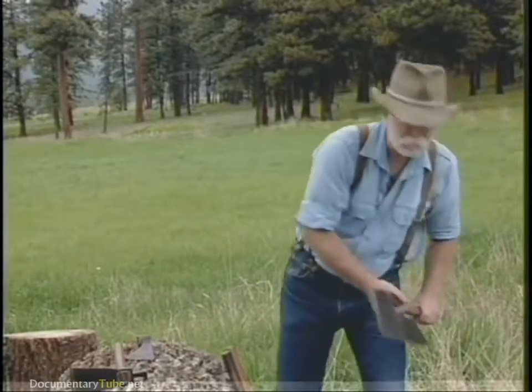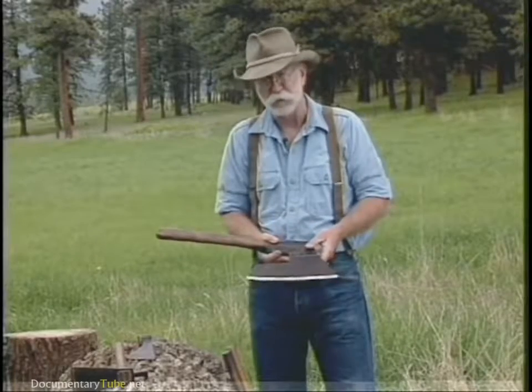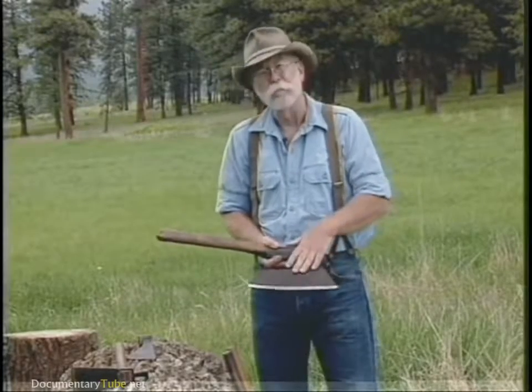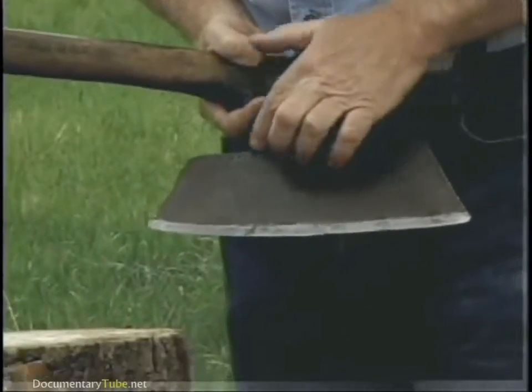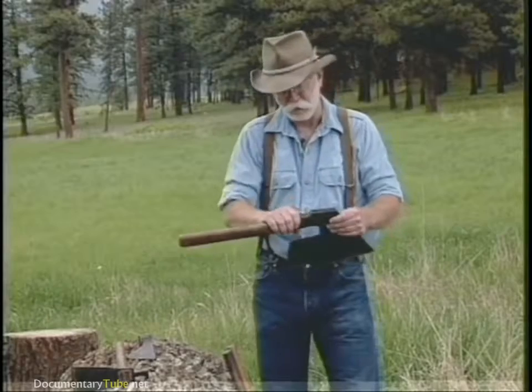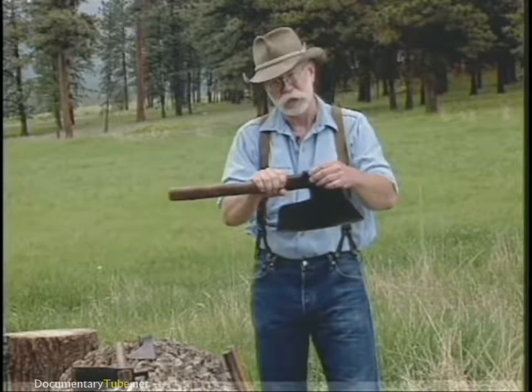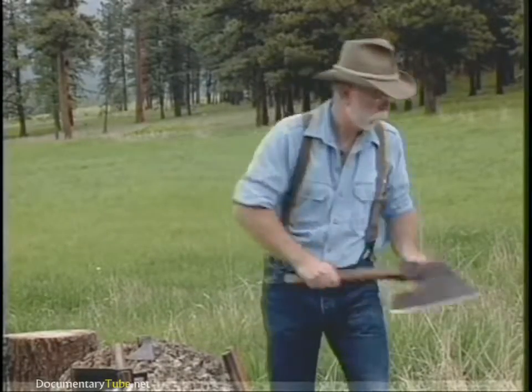And then of course we have the hewing axe, side axe or better known as a broad axe. This is a Germanic goose wing and you can see the touch marks in it. This one here is a transitional axe and it has just a hint of a pole on it.